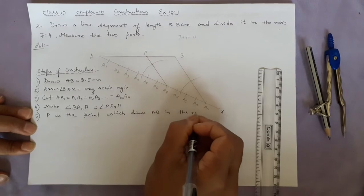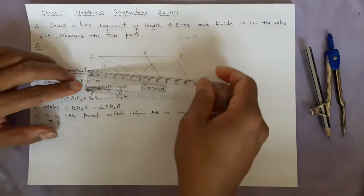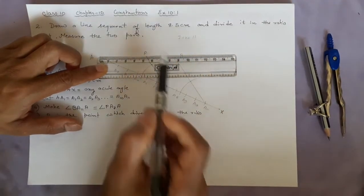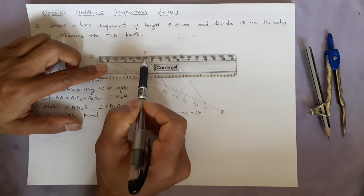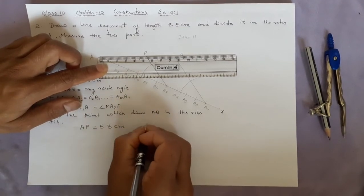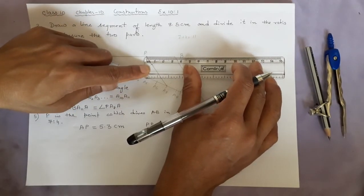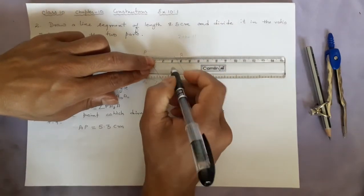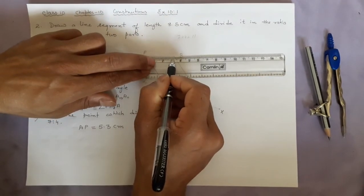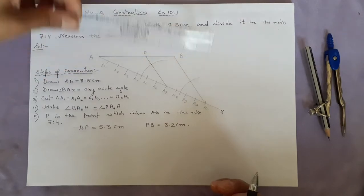Now we will measure the two parts. The first part: from zero to P — AP is equal to 5.3 centimetres. The remaining part PB is equal to 3.2 centimetres. So this is how you have finished the construction. Thank you.